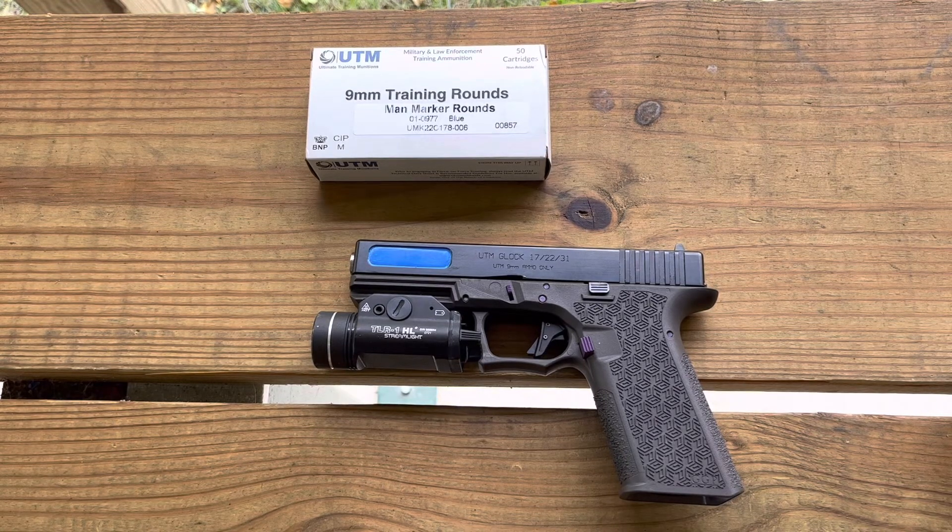Hopefully you enjoyed this video. If you liked it, please give us a thumbs up, go ahead and subscribe to the channel, and click that bell notification icon so that you can be notified of any new content that we might post. Thanks so much — stay safe and we'll see you out on the range.